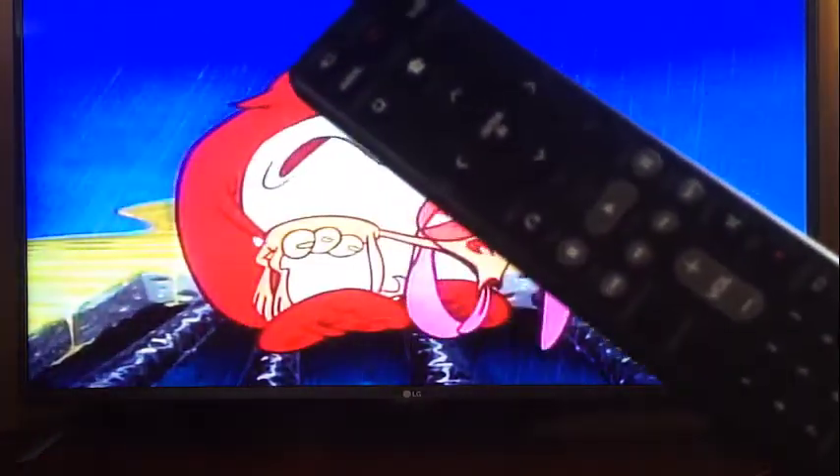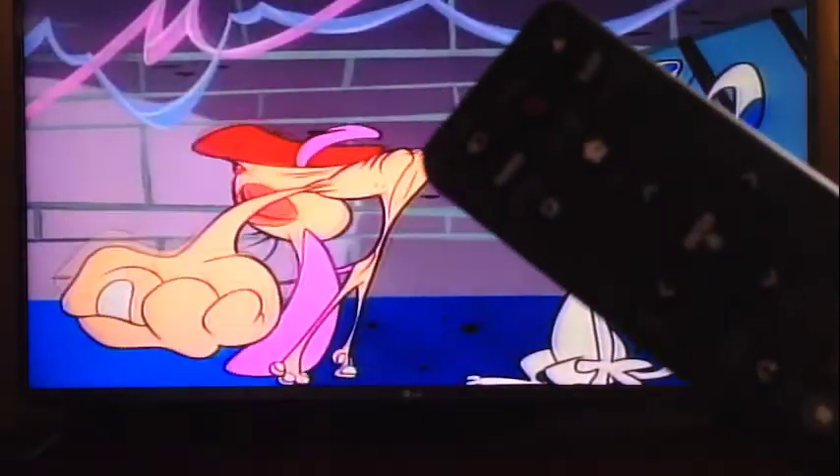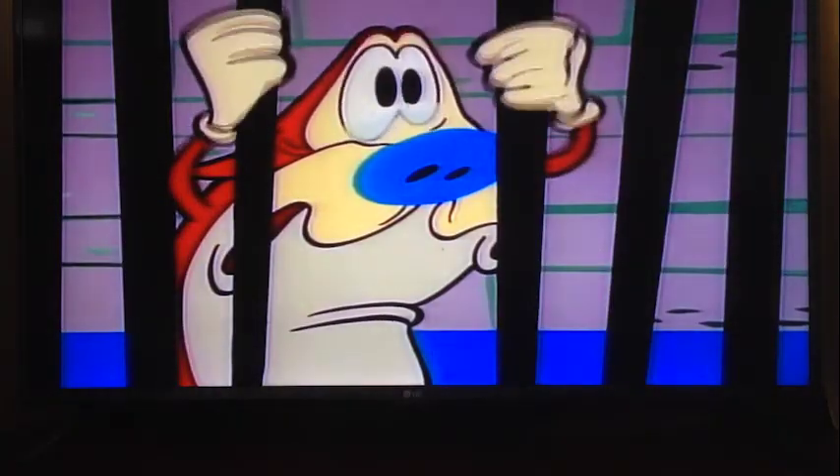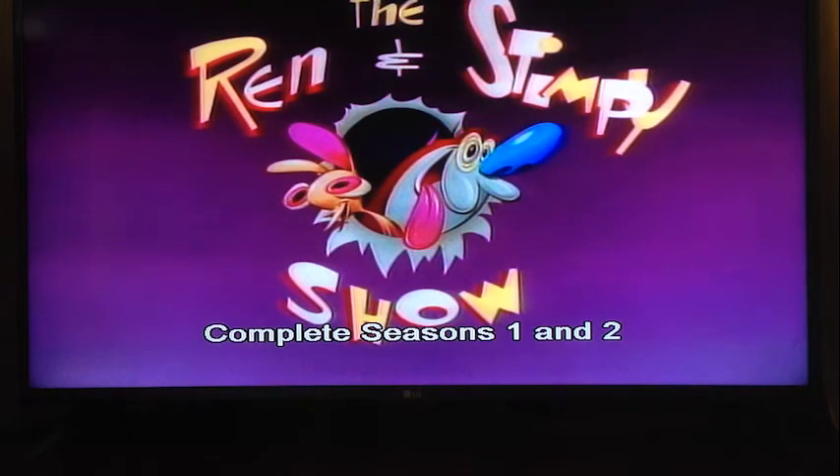The remote has all the standard DVD buttons: play, stop, pause, forward, backwards, a nice big volume control in the middle, and mute. There's also a record button, a home button that takes you straight back to the home menu, and a disc menu button just to the right that goes back to the first menu of the DVD. You navigate using the arrow buttons in the middle. It goes pretty loud and sounds really, really good, with sound coming through all the different speakers around the room.